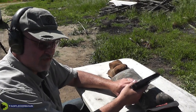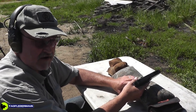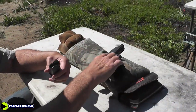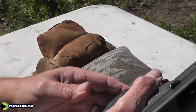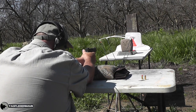This is 1.1 grains of Unique behind what amounts to about a 19.6 grain LEGO man. Fire in the hole. 1.1 grains of Unique on a 19 grain LEGO man.